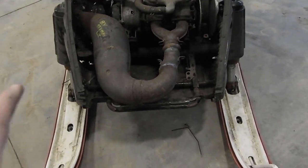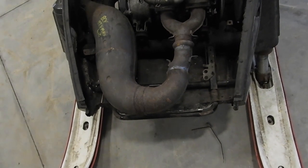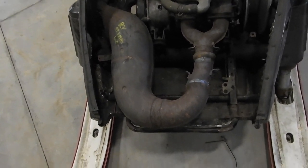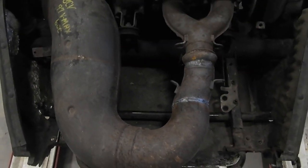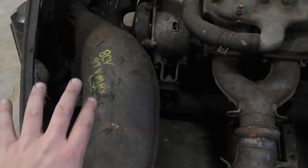My advice to anybody thinking about cutting their expansion chamber and re-welding is: don't do it, because it's super thin and that totally sucked to weld. But I'm going to do it again.